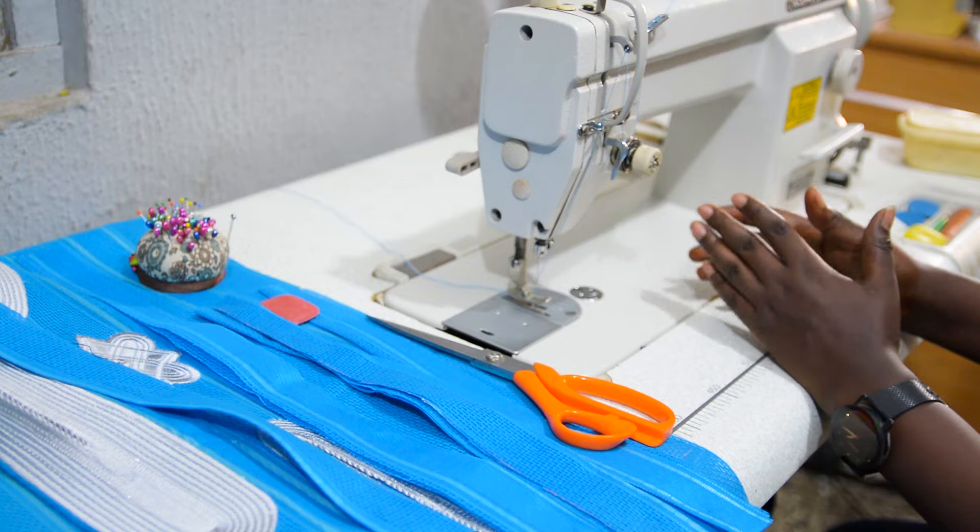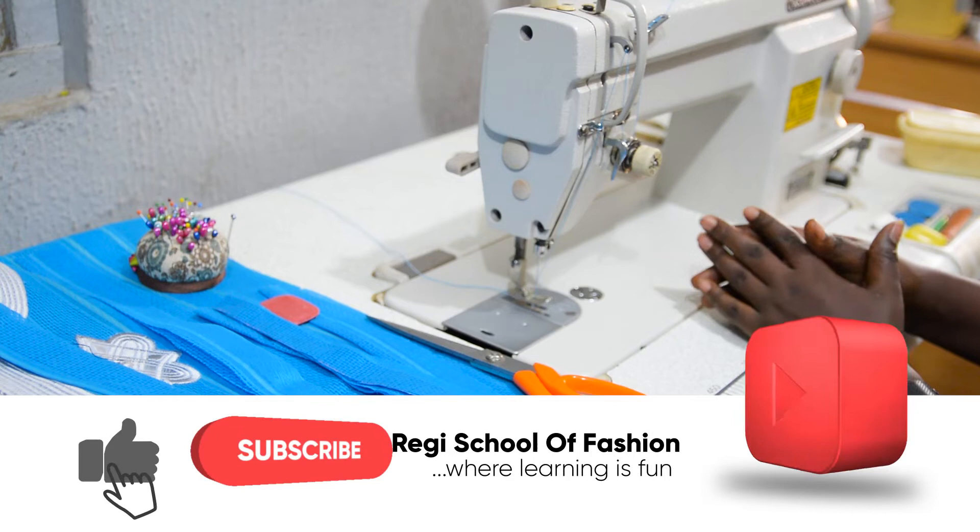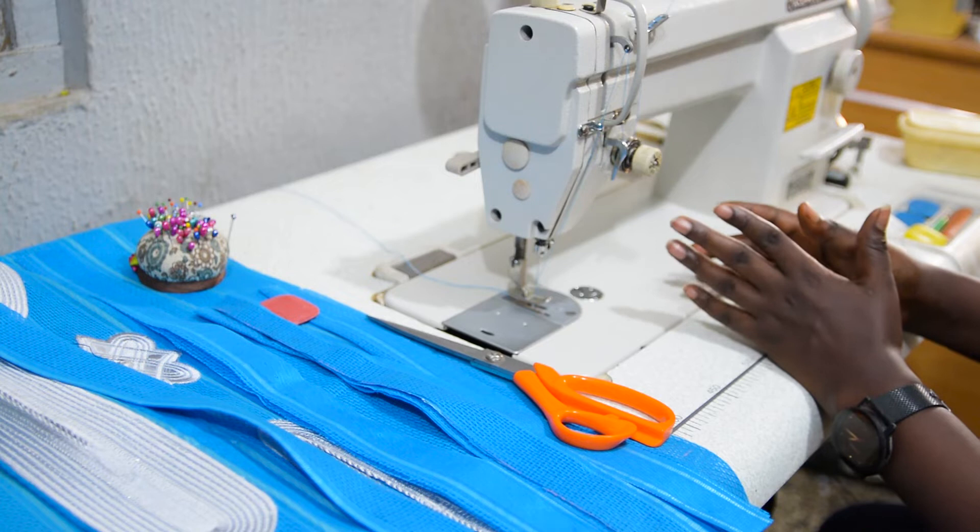Hello guys, welcome back to my channel. If you are new here, this is Reggae School of Fashion. Please consider subscribing if you are yet to do so, and also give this video a thumbs up so that YouTube can show it to more people like you. Without further delay, let's get started.